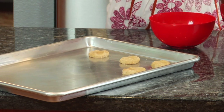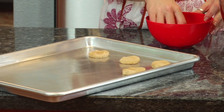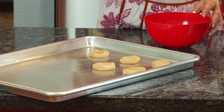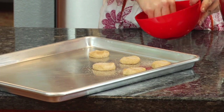My oven temperature is set to 375 degrees and we're going to bake them for about 12 to 14 minutes, or until golden brown. Right before I put them in, I like to sprinkle just a little more cinnamon sugar on top so they're extra sugary sweet.